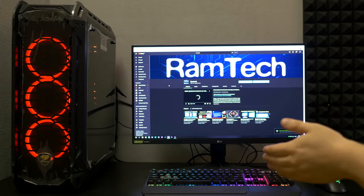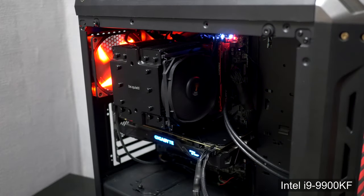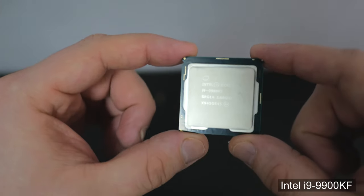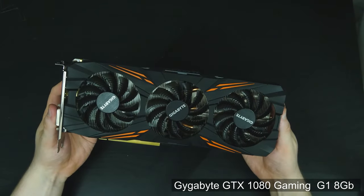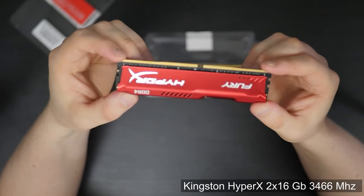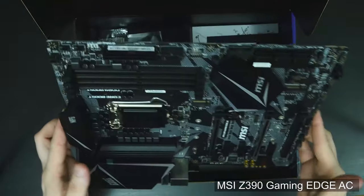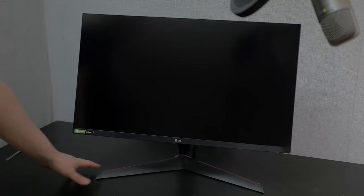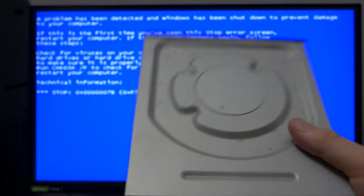Hello my dear friends, today we'll try to find out: is it possible to install Windows XP on a new modern PC? What we have: an Intel i9 9900K CPU, Nvidia GTX 1080, 32 gigabytes of RAM, MSI Z390 motherboard, and a 2K LG monitor. The best way to install Windows XP is to use a CD-ROM, because in 2001 motherboards didn't support booting from USB devices.